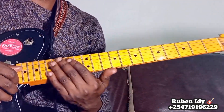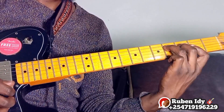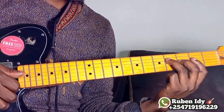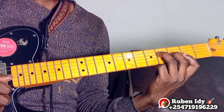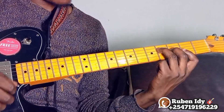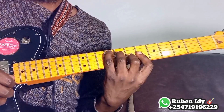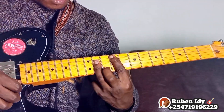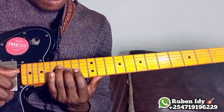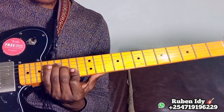Let us start. The first position of F sharp major is this. This is the first position of F sharp. Then the second position of F sharp is this, the third one is this, the fourth is this, and the last one is this.